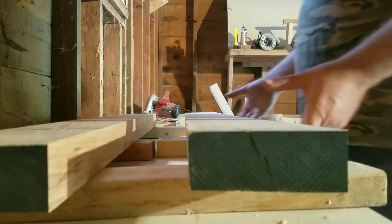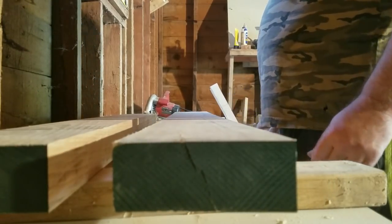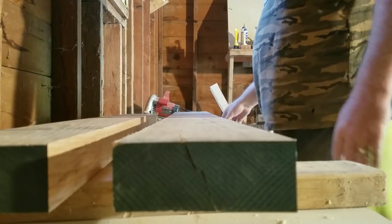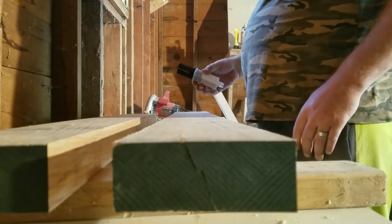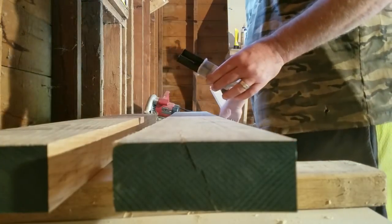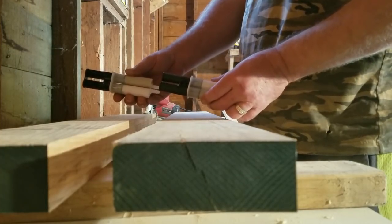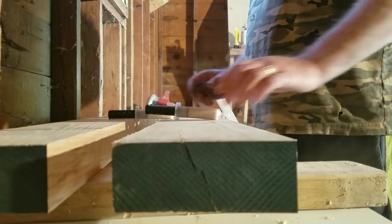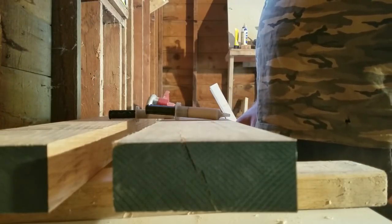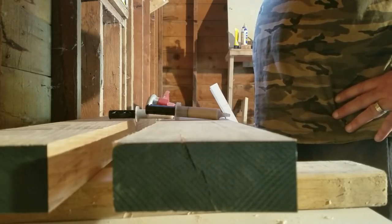Now we've got two pieces of wood that are absolutely identical to one another. They've been planed down and we are ready for the glue-up. We're going to use a two-part epoxy. I ordered marine-grade epoxy in a larger quantity which has not shown up yet, so until then we're just going to use the marine-grade in the smaller amount.